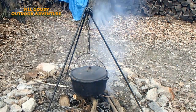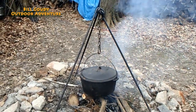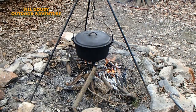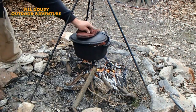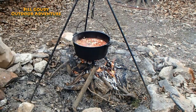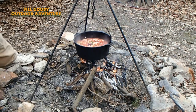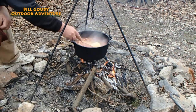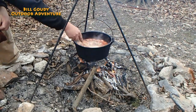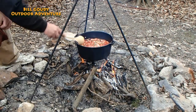We'll simmer that all day, stir it occasionally. Let's check our soup — it's been on about 20 to 30 minutes. Just a light simmer, bubbling a little bit on the side. Plenty of juice in there, no sticking. Yeah, it's looking good.